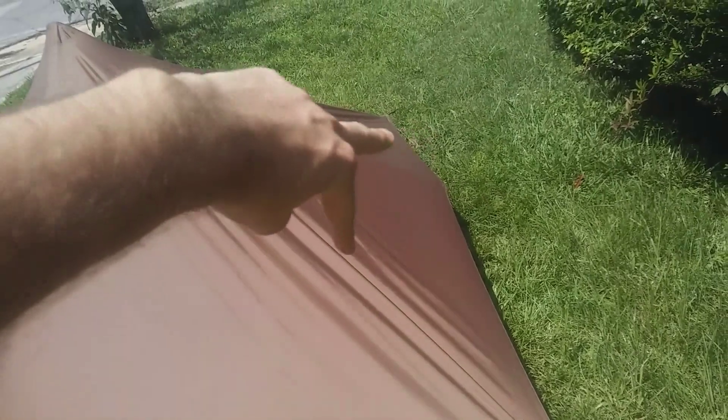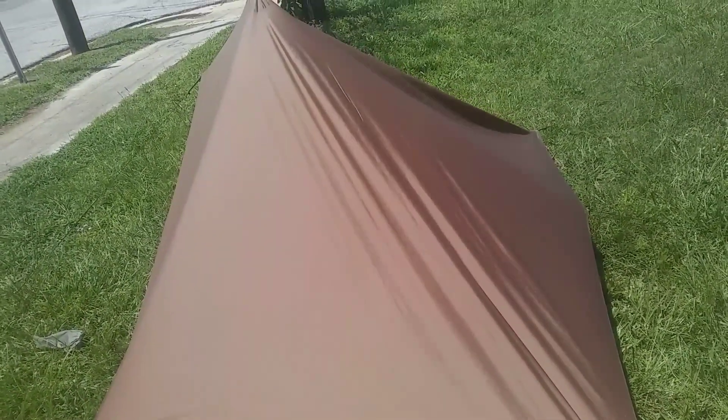It does have a little bit of a sag factor, but I'm thinking if I put a couple pull-outs on either end here, and maybe either two in the back or just one up top — a couple pull-outs to just kind of pull all the fabric taut.